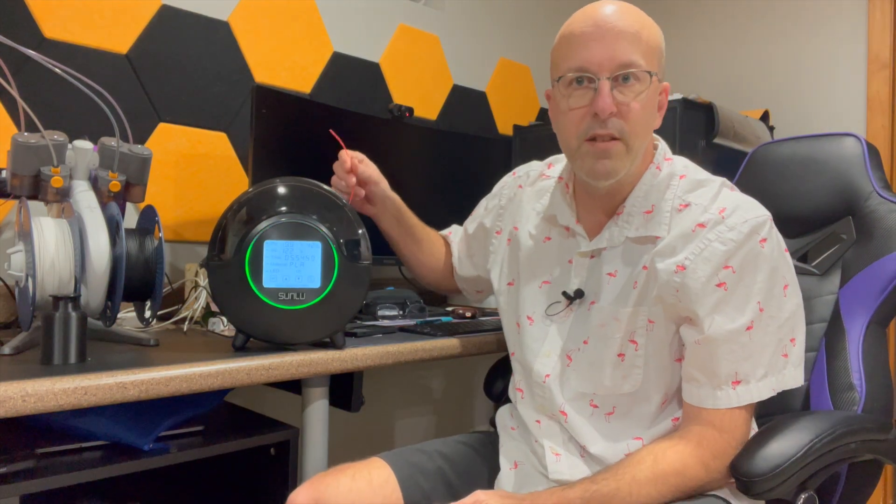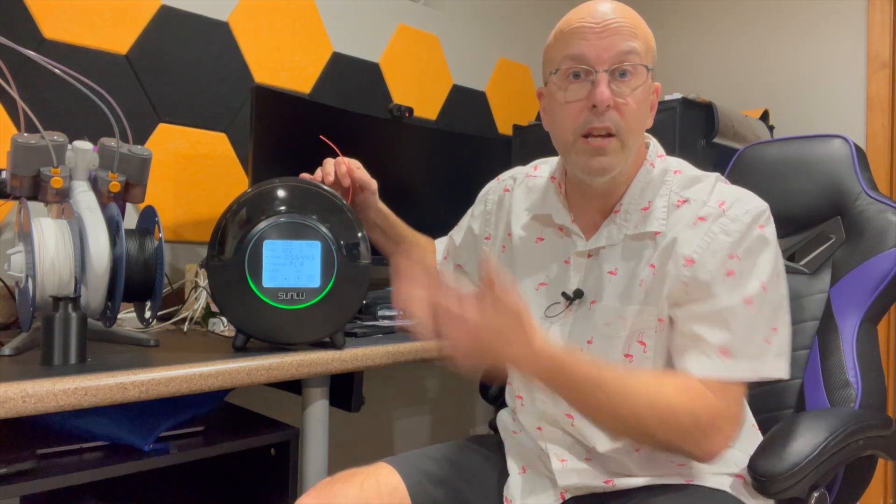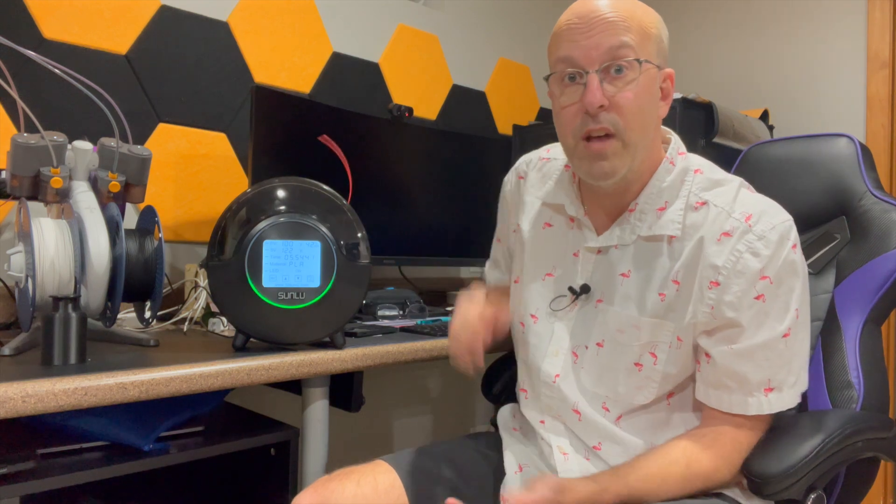What's nice about this is you can see the filament coming out the top here. This has two holes, one here and one here. So no matter how you put the spool in, it'll work. This can load directly into your 3D printer, and then you can use it that way.